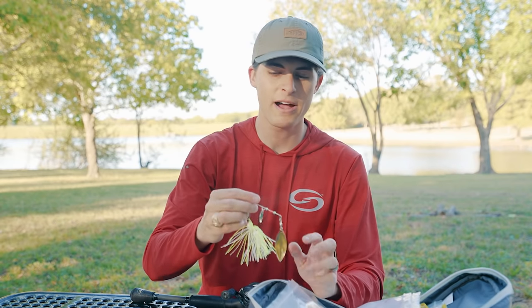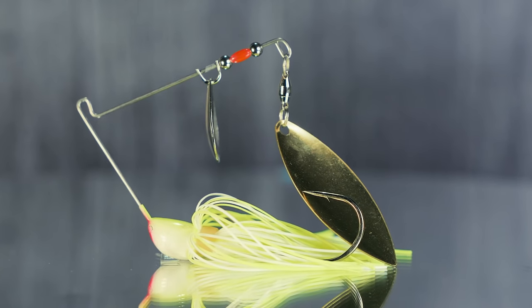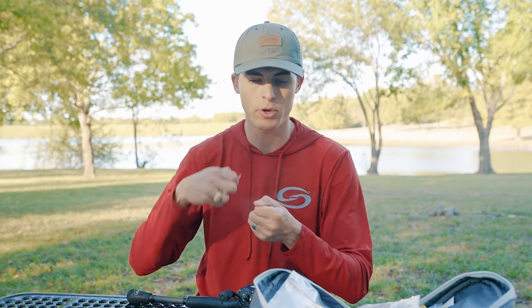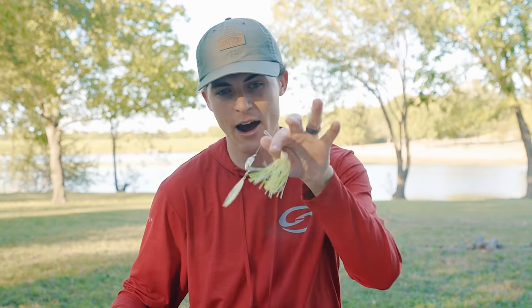Now that we have soft plastics done, some of my favorite pond lures are up ahead — the first being the spinner bait. I don't believe there's a better moving bait for every pond out there than a spinner bait. It is a very weedless lure that can be fished at any water depth at basically any speed. You can roll it really slow or burn it back to the bank. A spinner bait just catches fish and has an awesome presence in the water that gets bass's attention and causes them to eat.